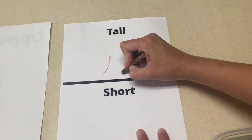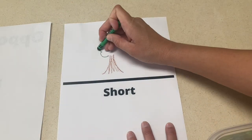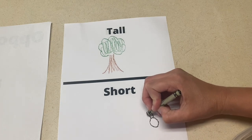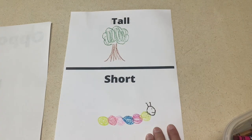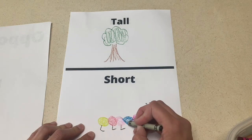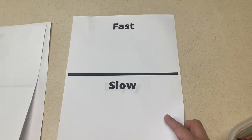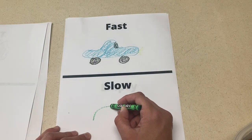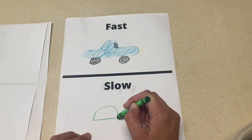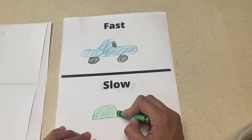The next activity is an opposite book. This is just something I made on the computer myself using Canva. You're going to divide a sheet of paper into two different sections with two different opposites, and then the children are going to draw a picture that goes with that opposite. I think this is really fun because there are things that kids can think of that we don't even think of sometimes, and it comes out as a really fun book.